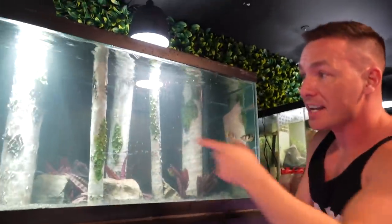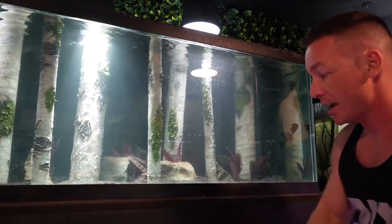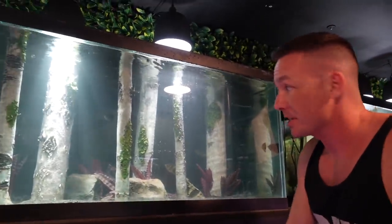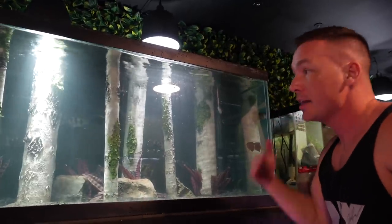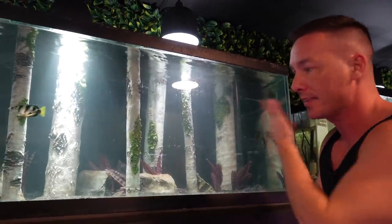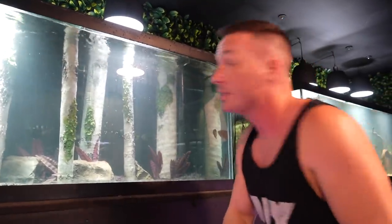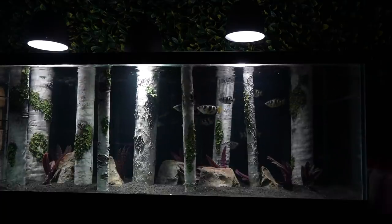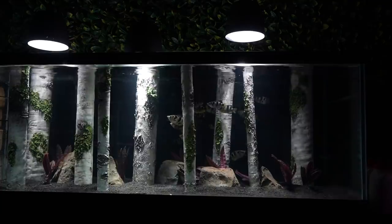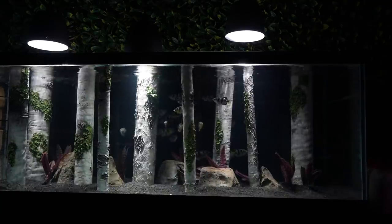For the most part these guys are swimming around acting completely normal, which is a fantastic sign of a successful transfer. The fact that no acclimation was actually required shows — they're not looking like they're in shock from pH, salinity, or temperature. They're just swimming around. Let's give them a couple of days and come back.